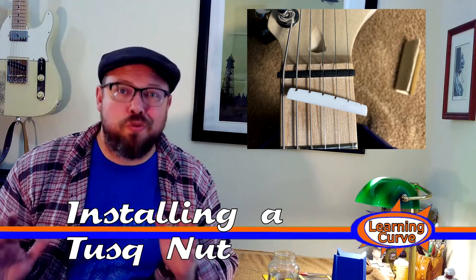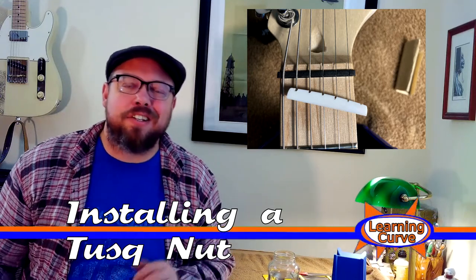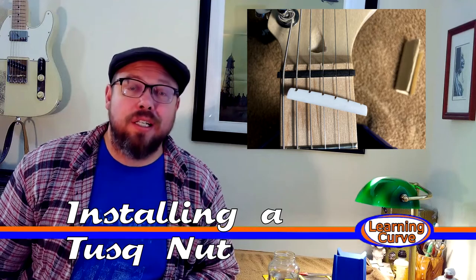Nuts. Specifically, a tusk nut. This week on Learning Curve.